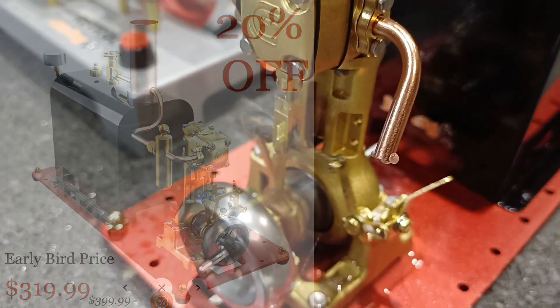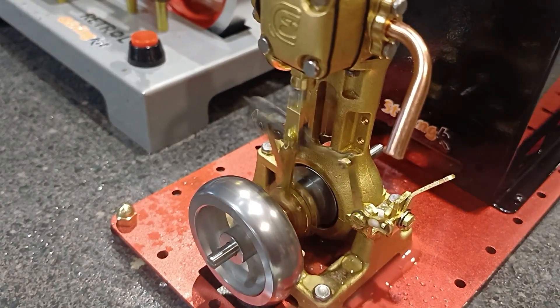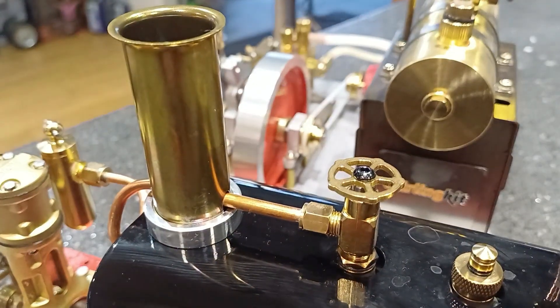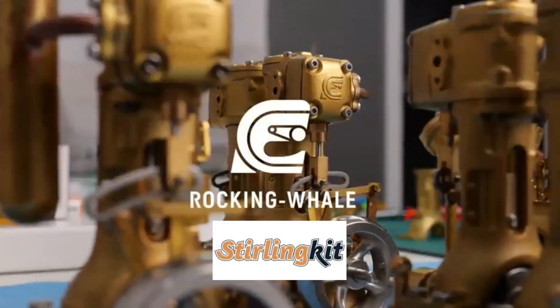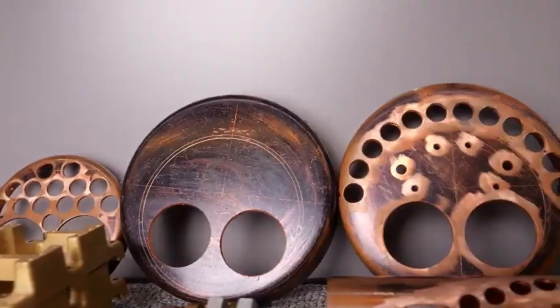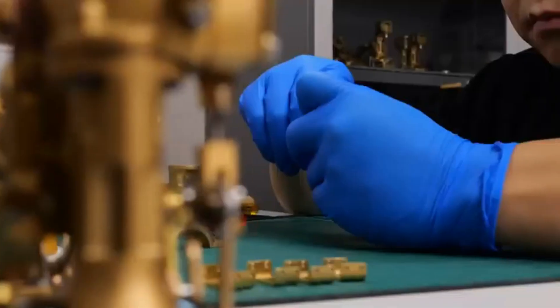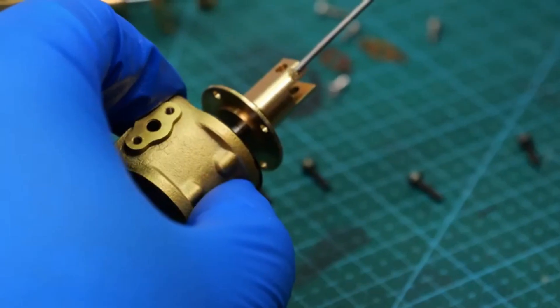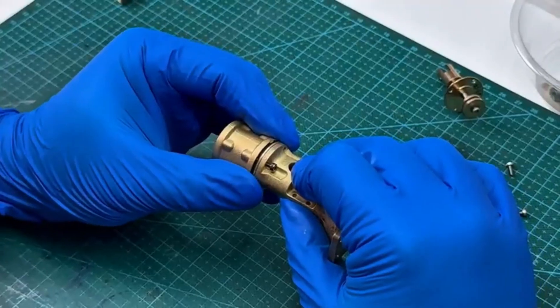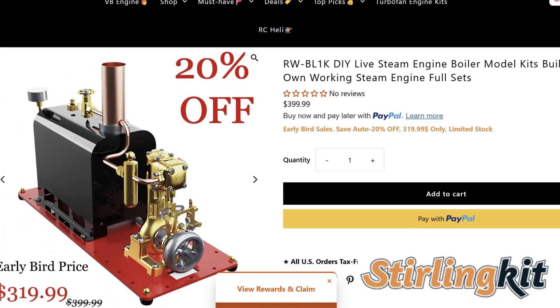There are several brands of model steamship steam plants available to the discerning enthusiast. So what does Rocking Whale bring to the party? Well, simply put, absolutely outstanding technology, great design, near perfect production, and killer prices. I mean, what else can you ask for?